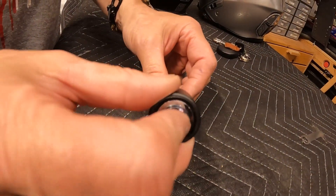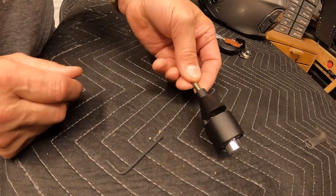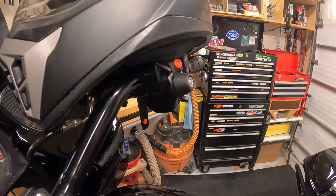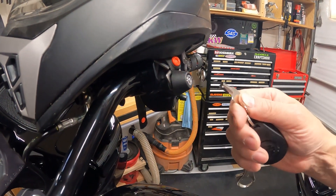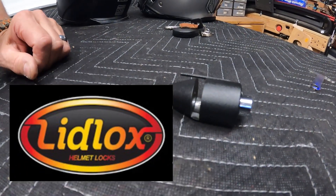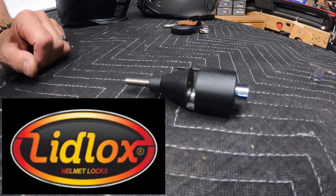It's an ingenious device, I think. Really nice. Two different sizes — this large size and the size that you saw mounted on the bike. And that's it. Lid Locks — check it out. More information in the description.